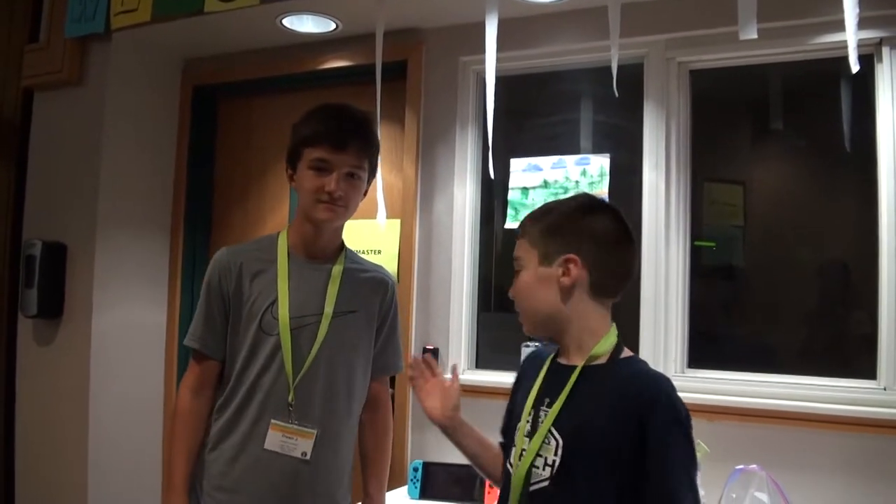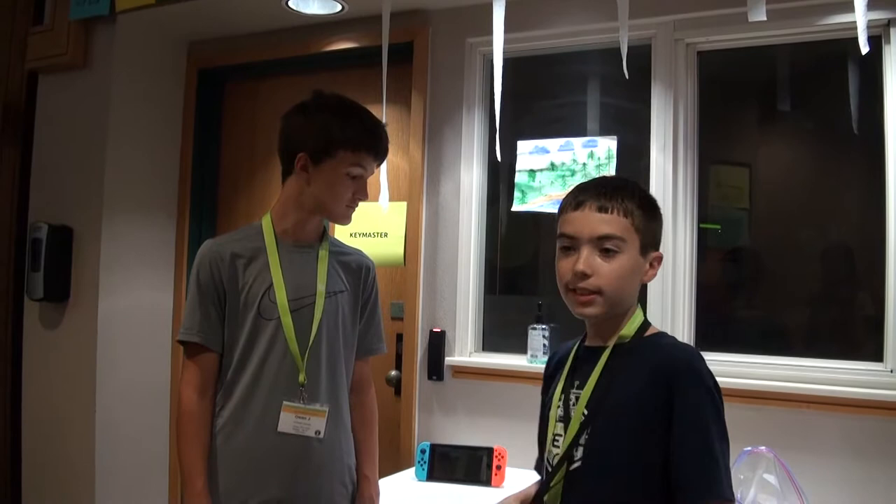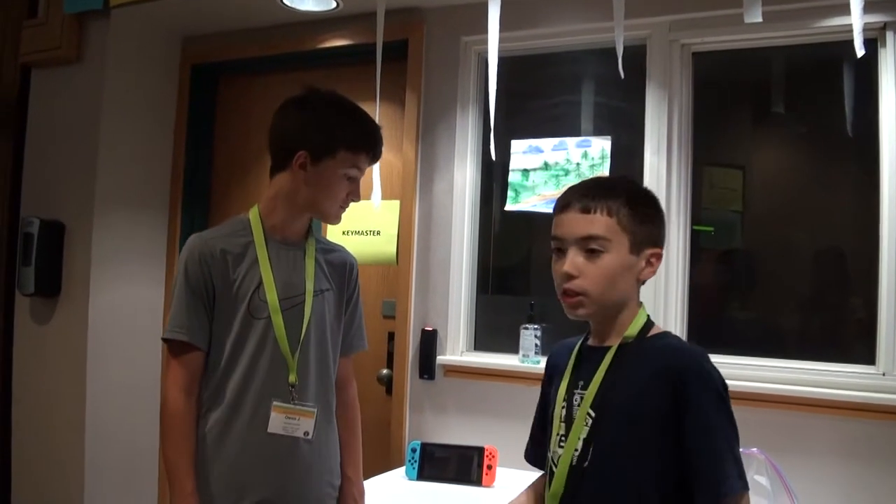This is Zelda Beast with his Switch. I thought while I can, I could do a video about the Nintendo Switch. Since I don't have one, it's Zelda Beast. I highly recommend you go to his channel in the description. I thought I could do a video about his Switch and maybe show a few things about it since this is a tech channel.